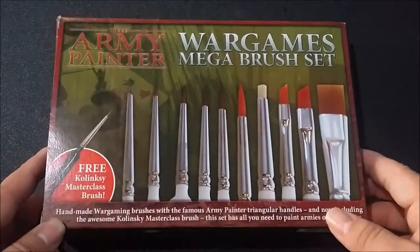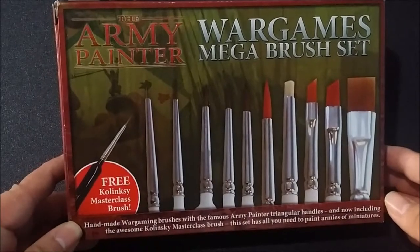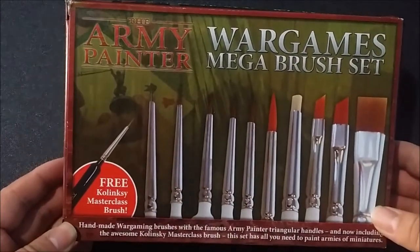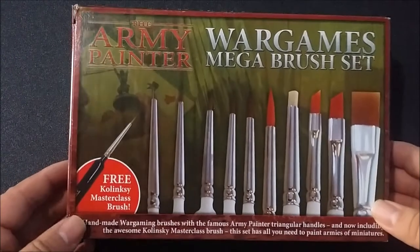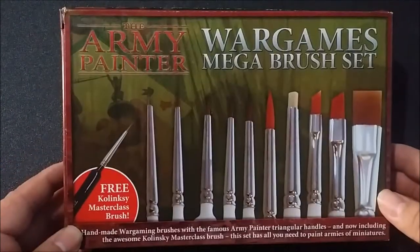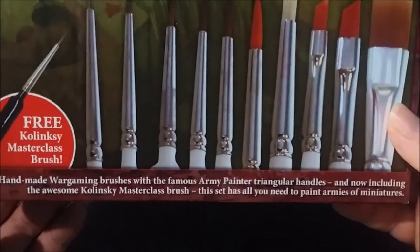You get a grand total of 11 brushes — a 10-brush set plus what they call a Kolinsky Masterclass brush. I'm not entirely certain what the exact difference is. It's about the same size as what's called the Character Brush, so it's kind of a highlighting brush. The Character Brush is also a Kolinsky hair brush, so I'm not entirely certain what the difference is — maybe it's a slightly nicer build. As you can see, it's handmade wargaming brushes with the famous Army Painter triangular handles, now including the awesome Kolinsky Masterclass brush.